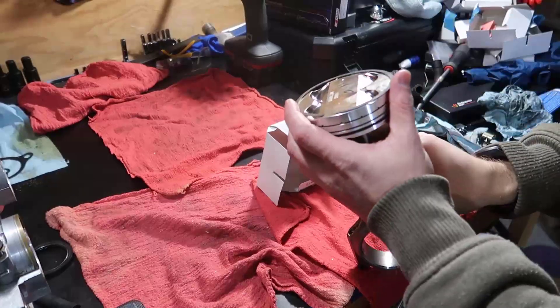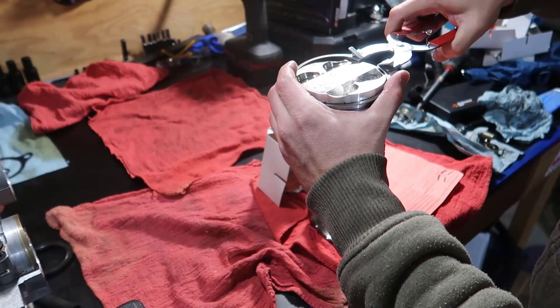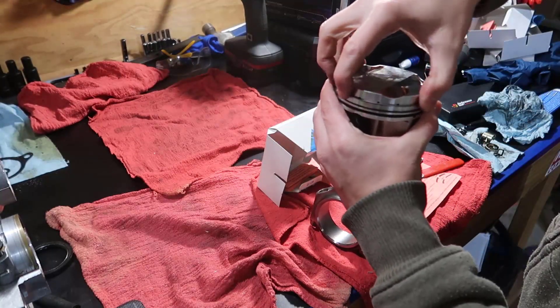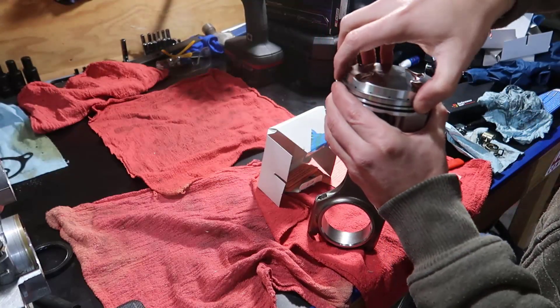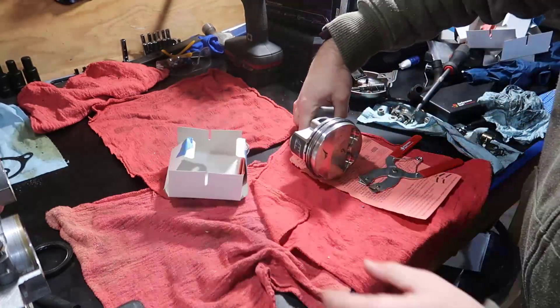That's the last ring on the last piston — took about 20 minutes. Setting up the camera probably took more time than the actual work. All pistons are set, nice and ready. I hope this video helps and you're enjoying watching this kind of work.